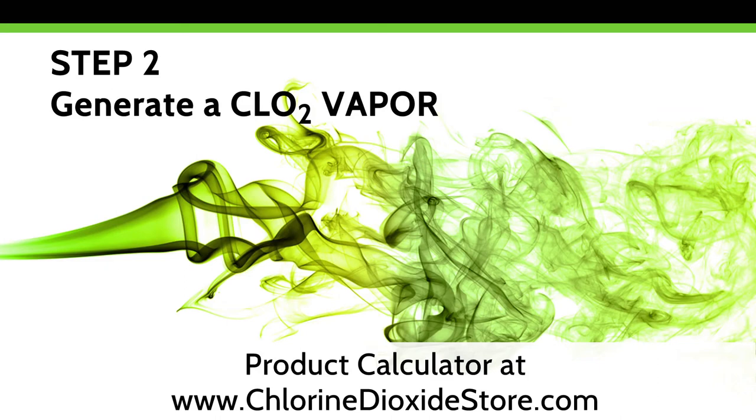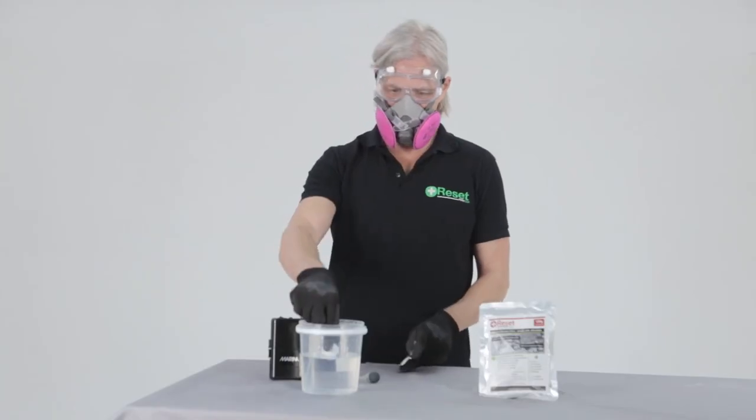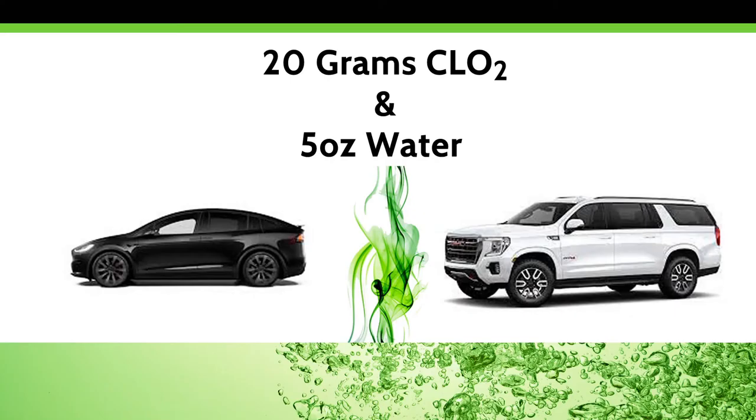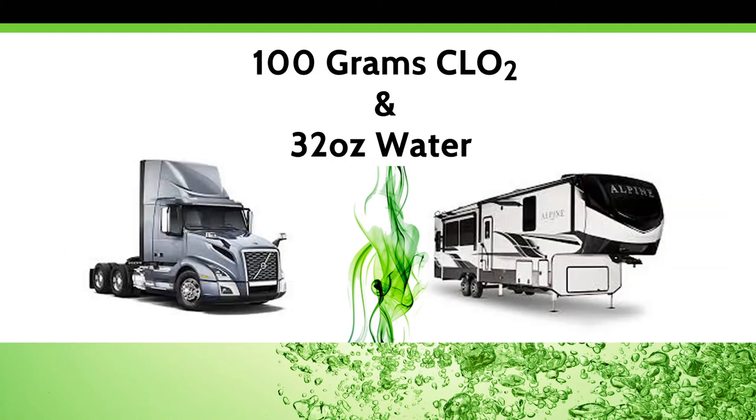Step two: perform a vaporing application. Create a confined space by closing all of the windows and doors. Remove all people and pets. For optimal results, keep the vehicle out of direct intense sunlight for this phase. Then, generate a CLO2 vapor with a Reset 20 gram chlorine dioxide tablet in five ounces of water for standard vehicles and SUVs, or a 100 gram tablet in 32 ounces of water for class 8 tractor trailer type cabs.